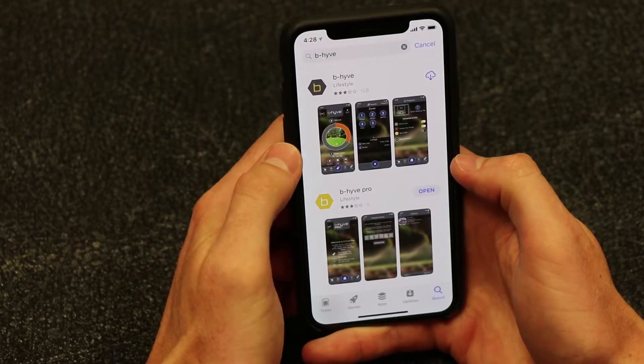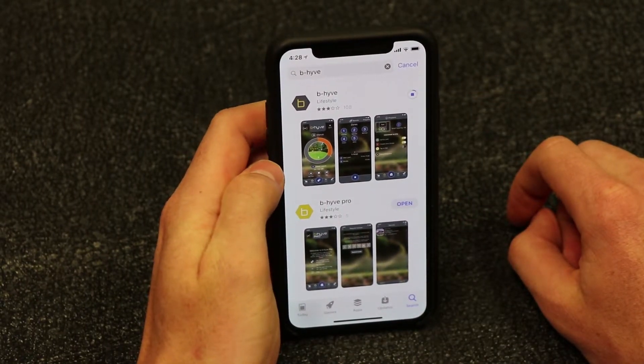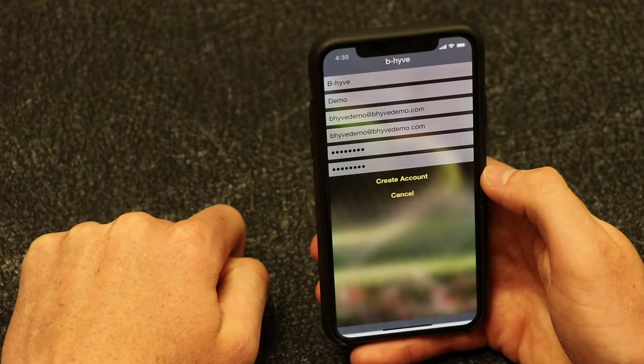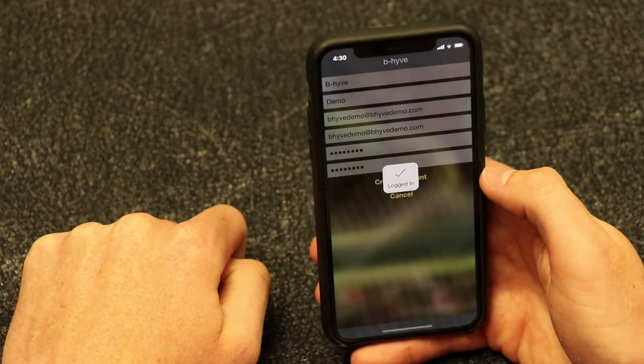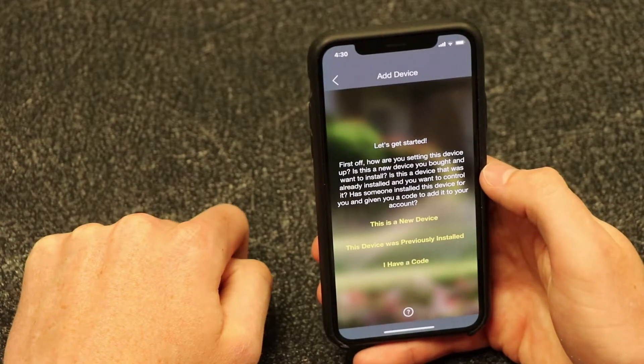Next, you will need to set up an account. If you haven't already downloaded the app, it can be downloaded from the App Store or Google Play. Once the app is installed on your smart device, you will need to create an account. After you have created an account, the app will automatically begin the new device pairing process.